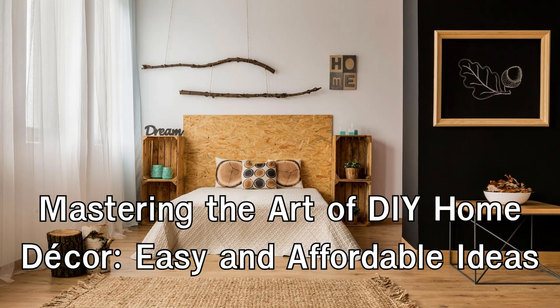In this article, we'll explore a variety of easy and affordable DIY home decor ideas that will help you master the art of creating a beautiful, personalized space.